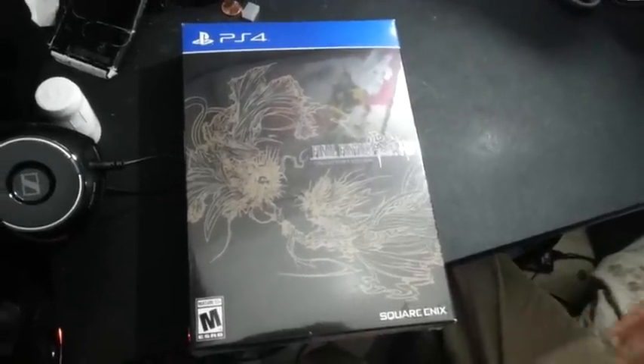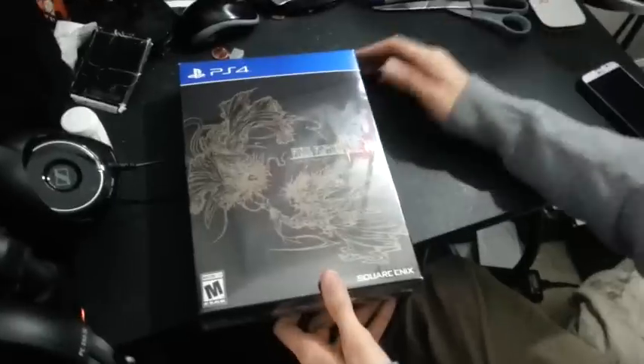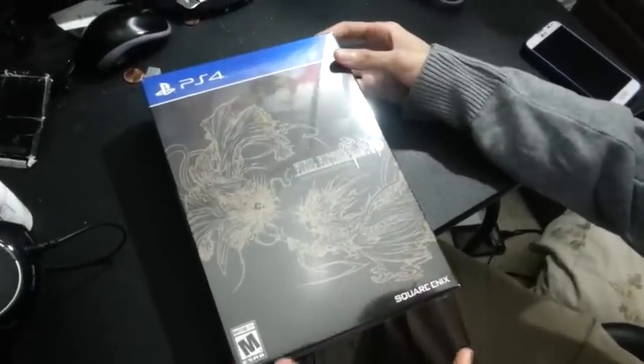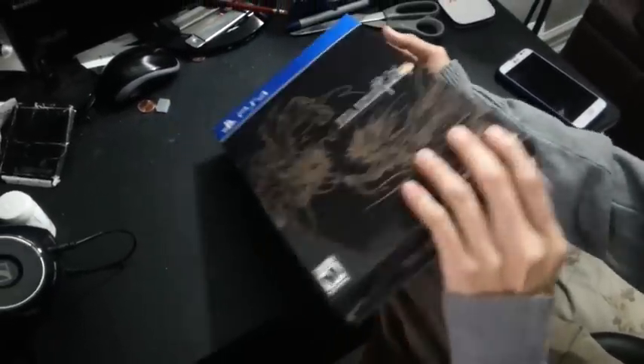Hey guys, Nairo here. I just got home from school and I finally got my hands on Final Fantasy Type-0 HD, the Collector's Edition, so I'm going to be making a video of me unboxing it.